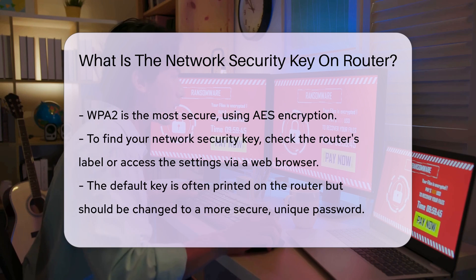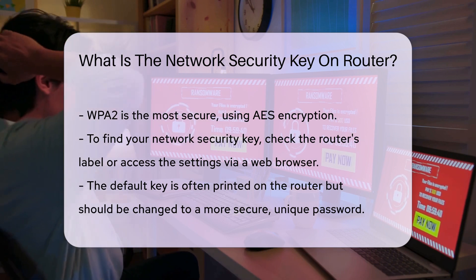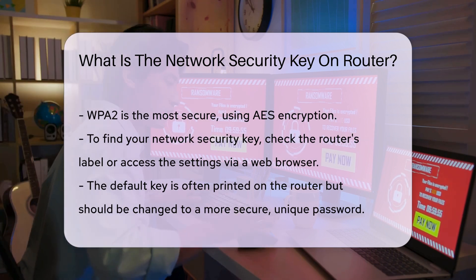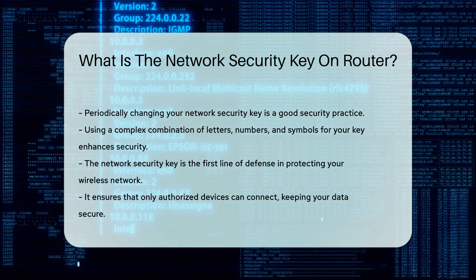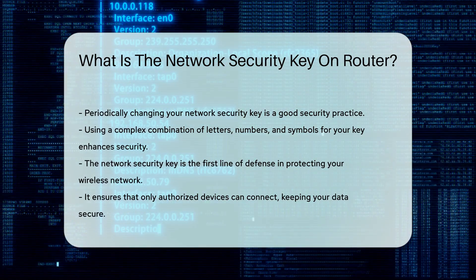Changing your network security key periodically is a good practice. It ensures that even if someone has gained unauthorized access, they will be locked out once the key is changed. Always use a complex combination of letters, numbers, and symbols for your network security key. This makes it harder for potential intruders to guess or crack the key.